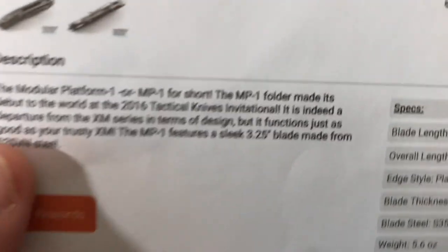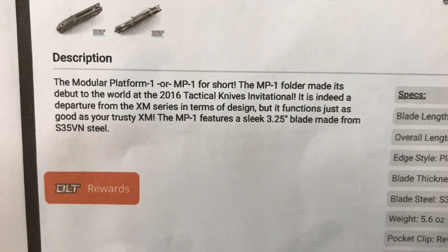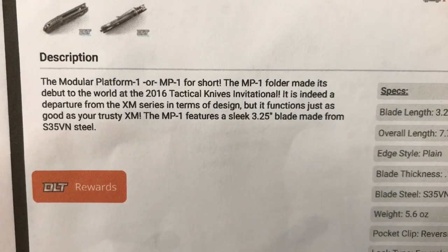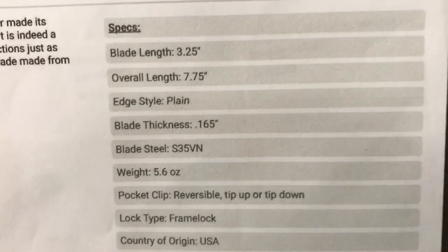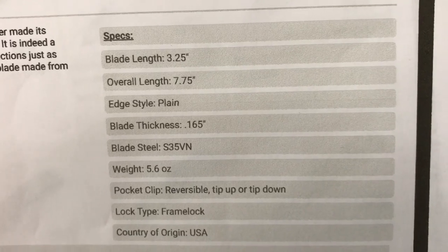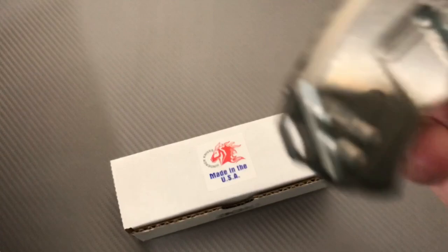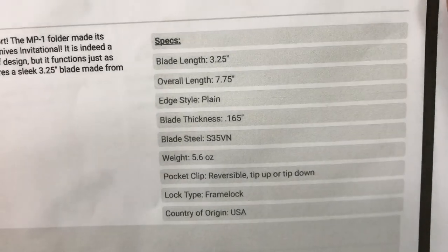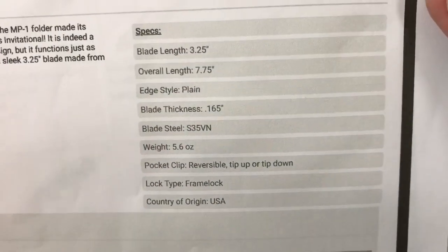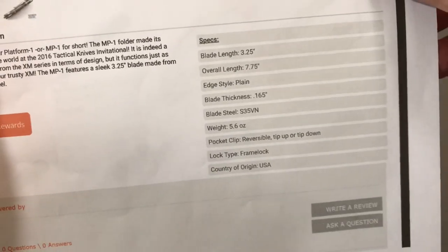Modular Platform One, or MP1 for short — that's the whole deal about the name of the knife. 3.25-inch blade, 7.75 inches overall not counting the lanyard thing that hangs off the end. Plain edge, fairly thick blade stock, S35VN, 5.6 ounces, and reversible tip-up/tip-down carry on the pocket clip. Frame lock.